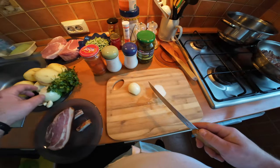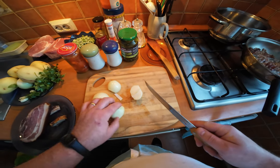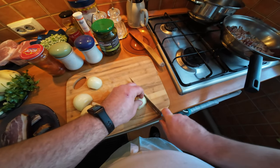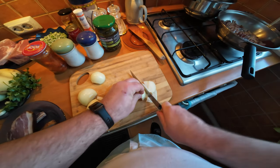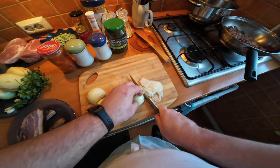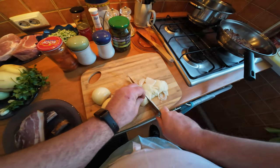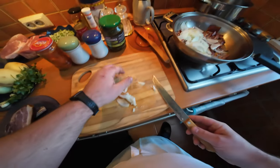Next up is the onion. I'm going to use two onions for the main meal, and I've got another onion which I'm going to use for the potatoes. The onions I'm just going to slice julienne. This is the base for our stew.